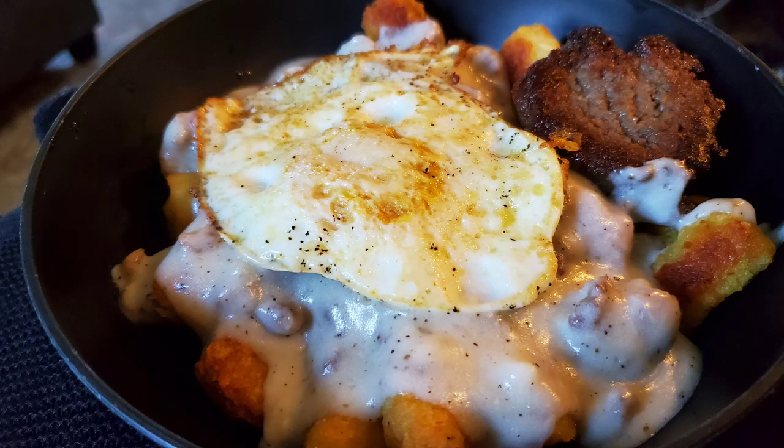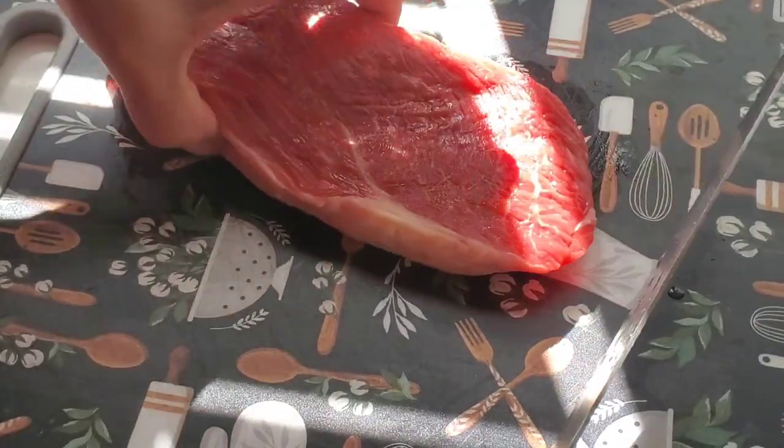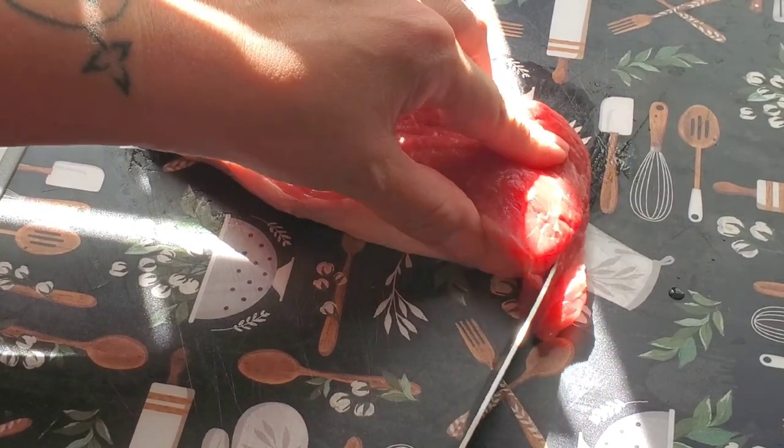The next day we just had breakfast for dinner — I don't have a video, just a picture. We had hash browns, sausage gravy, and eggs.